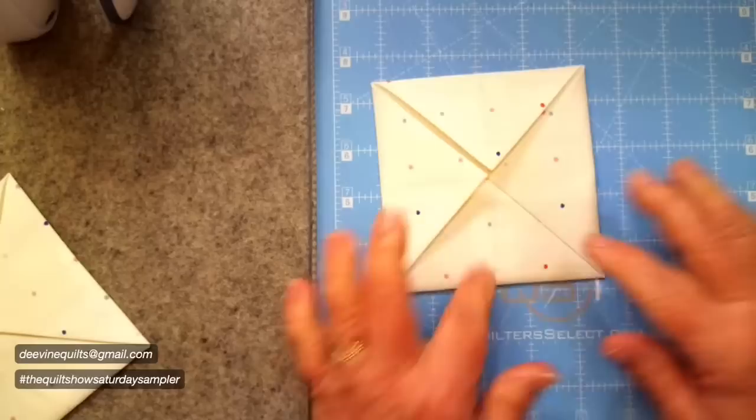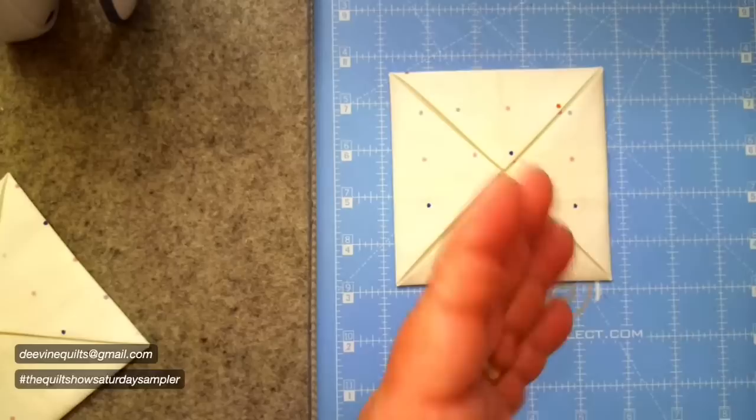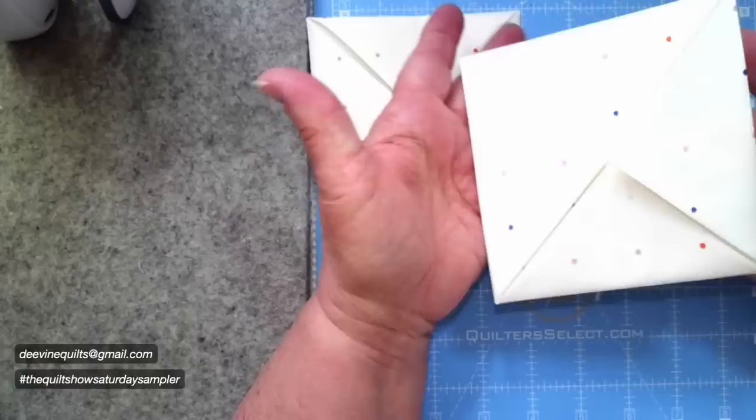Once you have that done, you're going to do it again — a second time folding up the corners. You'll have a little pocket like this. If you're making a pillow, if you make nine of these — three across, three down — you'll have enough to create a pillow. I'm only going to do four since I wanted a pot holder or trivet for the table. These come out to be about four and a half inches.